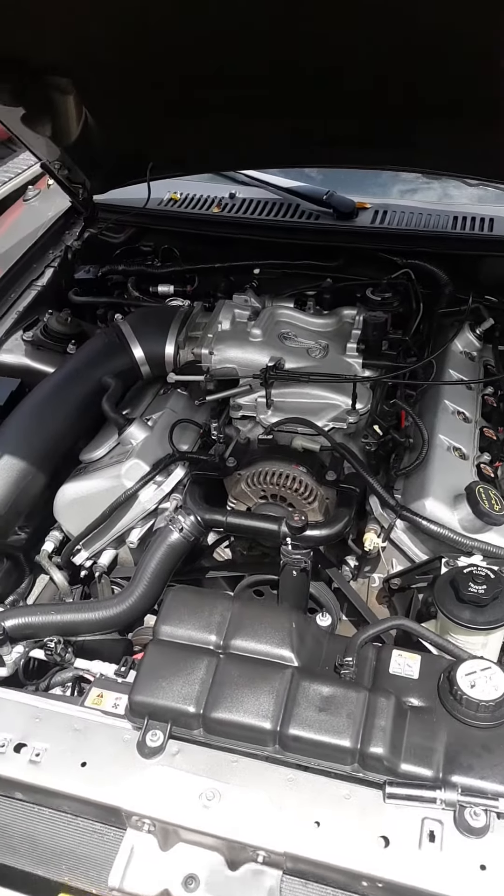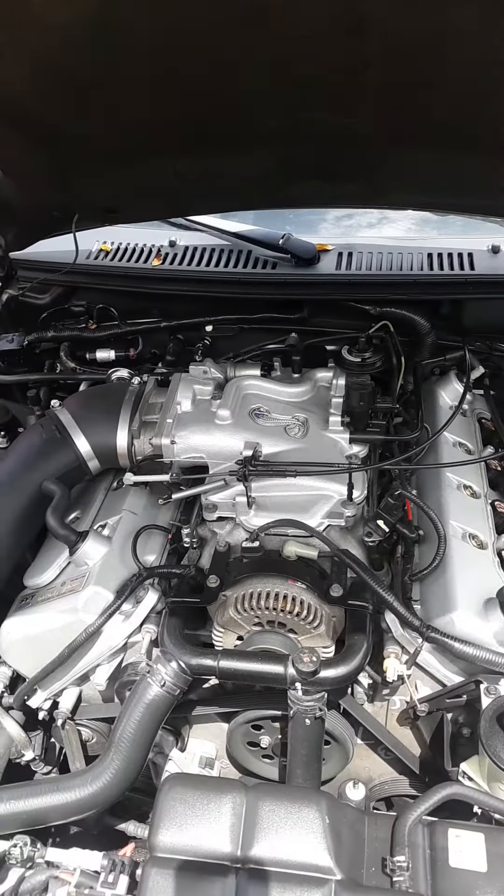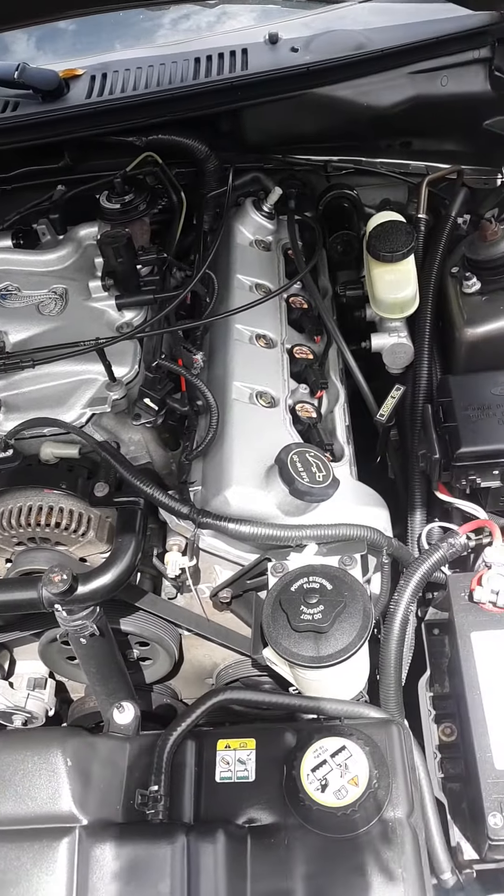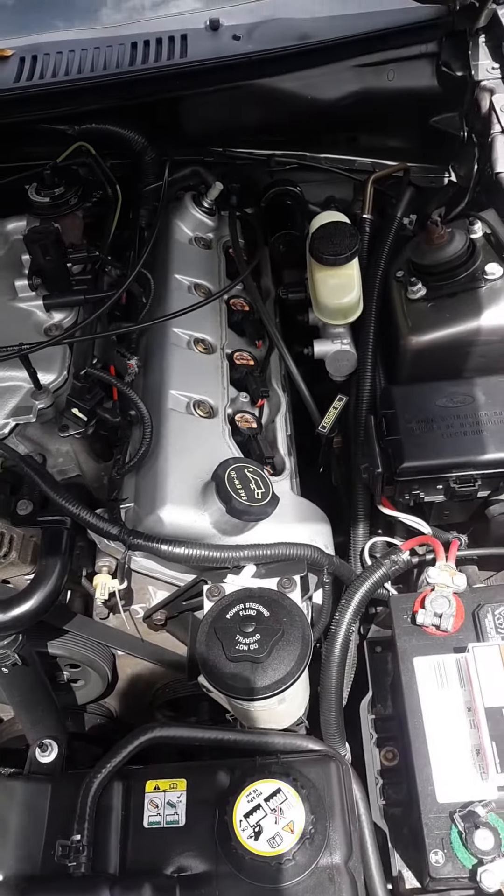I got here the SVT Cobra 2001. I'm changing the spark plugs on it right now. I did this side already — the easy side.